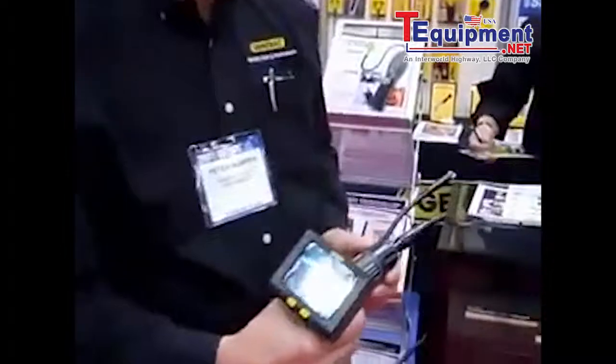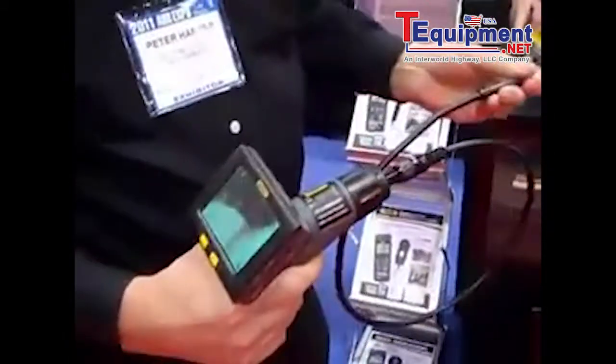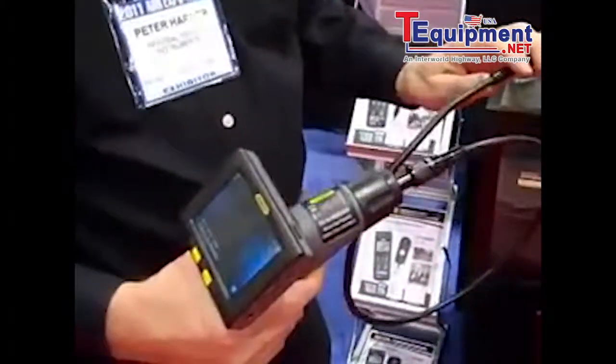Thank you very much, nice to be here. This is our new Seeker 400. It's a video inspection system. It has a 9mm probe, and it has interchangeable probes from 5.5mm to 12mm.